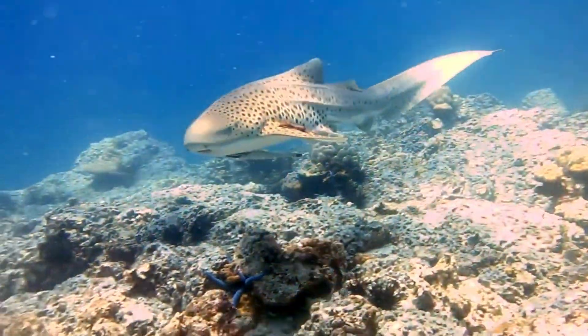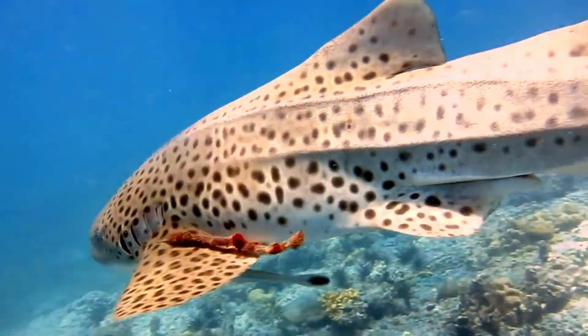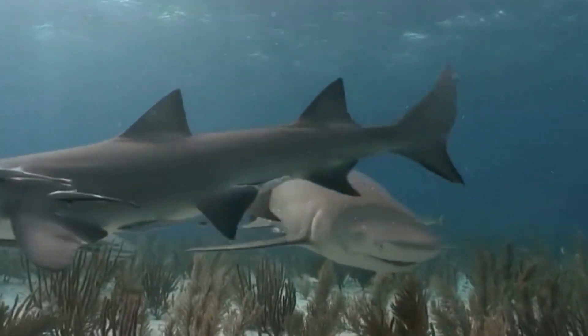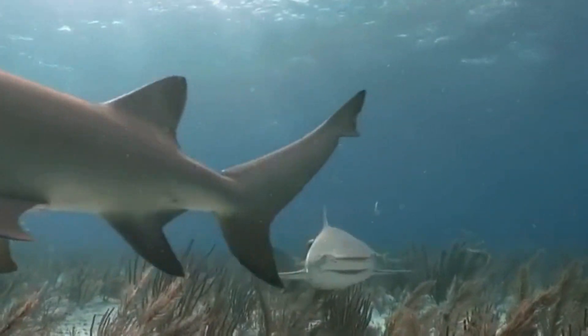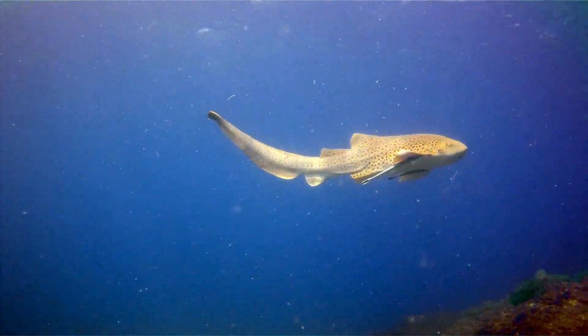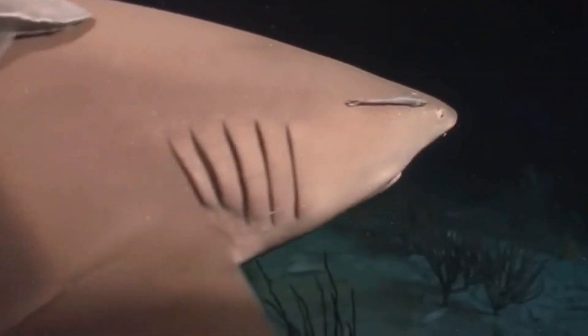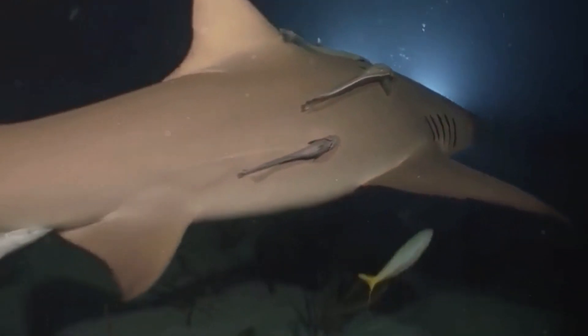Additionally, remoras play an essential role in the shark's hygiene by feeding off parasites that cling to the shark's skin. These parasites, if left unchecked, would cause the shark significant discomfort and potentially harm its health. By removing these irritants, remoras contribute to the shark's well-being, promoting a healthier and more vigorous life for the shark.